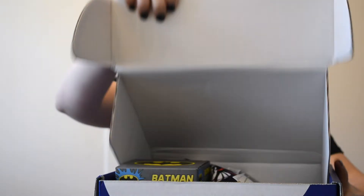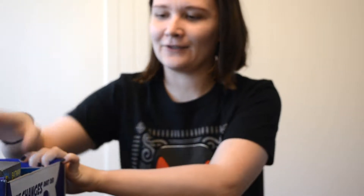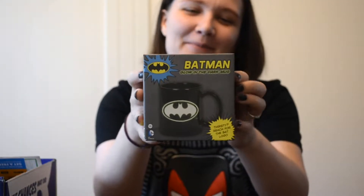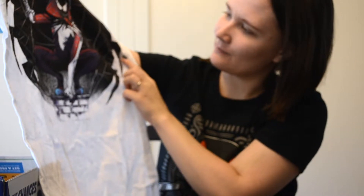So here it is. I open it up and this is what you see. The first thing I got is a Batman mug, which I actually already have, but it's cool so I don't mind. And for a shirt, this is what I got.